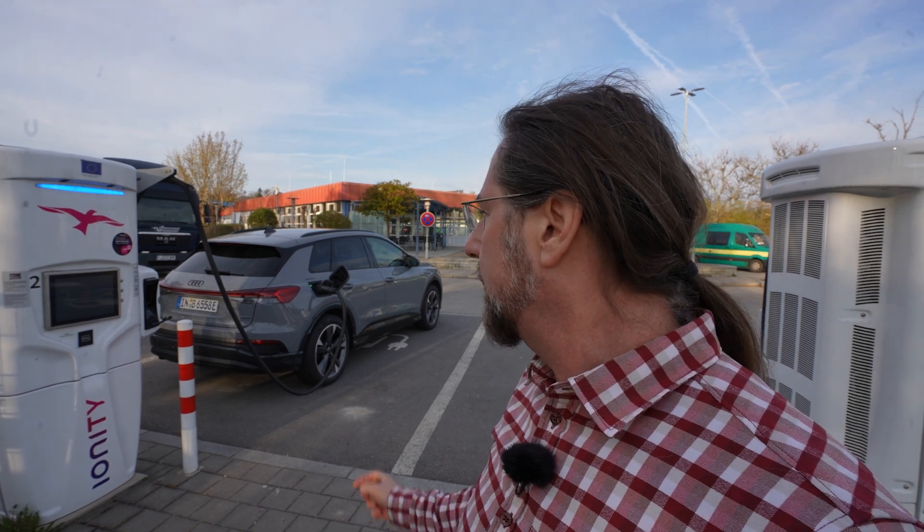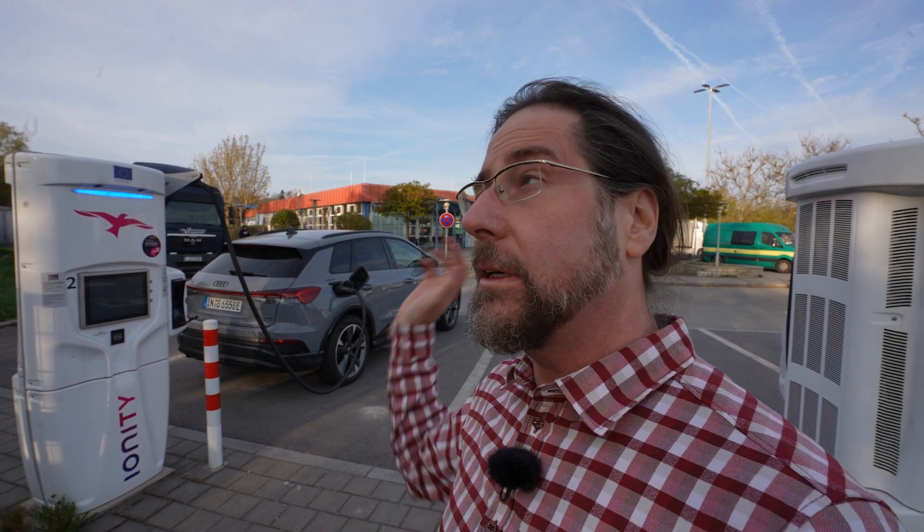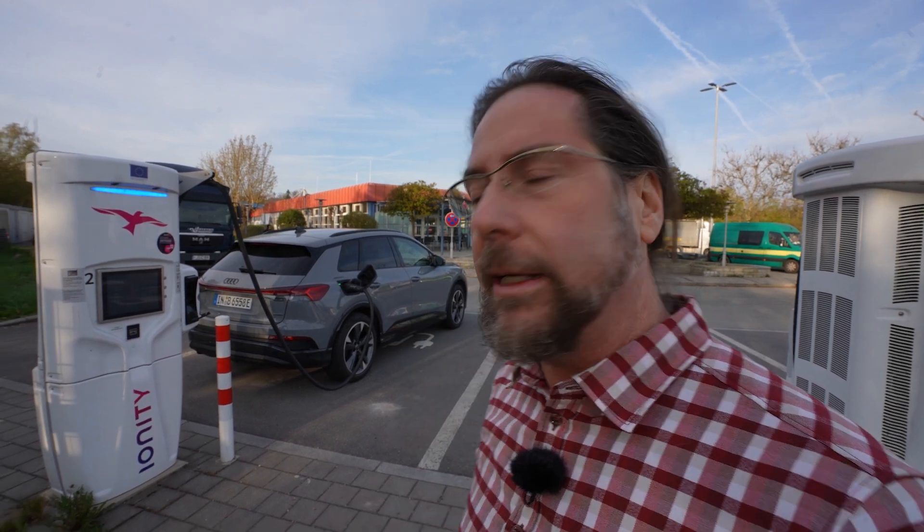This car has an 82 kilowatt hour battery, 77 kilowatt hours can be used. It's based on the MEB platform, the same as the Volkswagen ID.4, Škoda Enyaq, Škoda Elroq, Cupra Tavascan, Ford Explorer and so on.